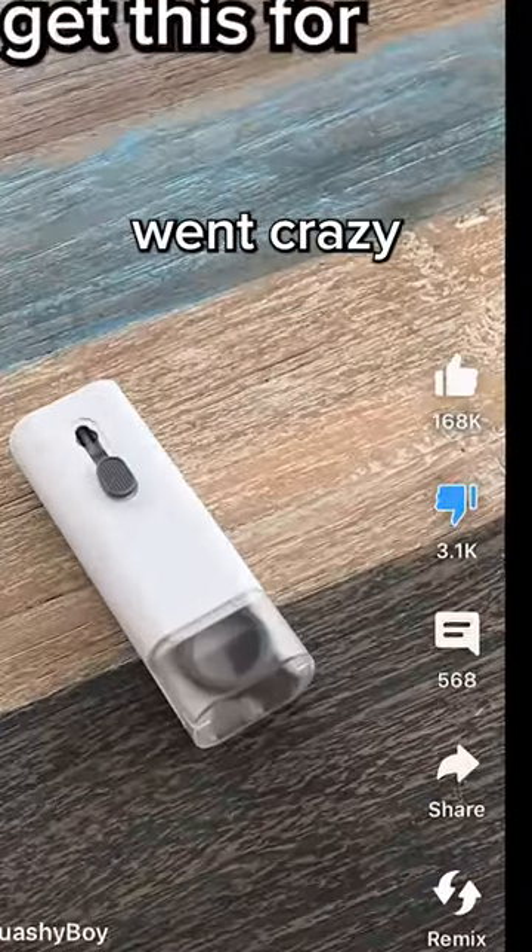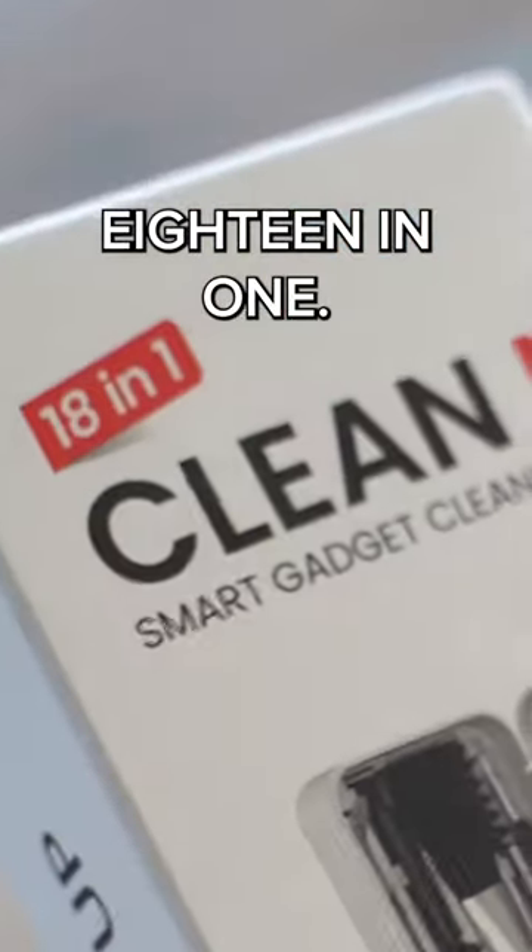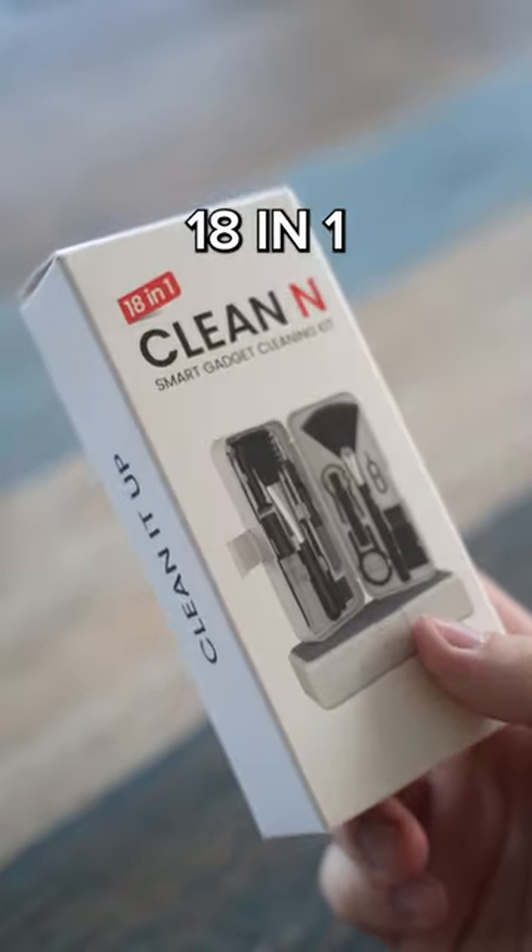Remember this? For some reason, you guys went crazy on that video. So I bought an even crazier 18-in-1 cleaner. 18-in-1! What in God's name do you need 18-in-1 for? 100% original genuine, by the way. Wait, so there's fake ones?